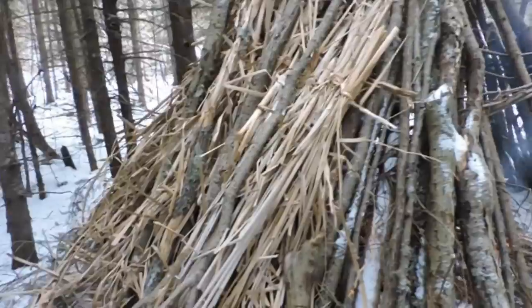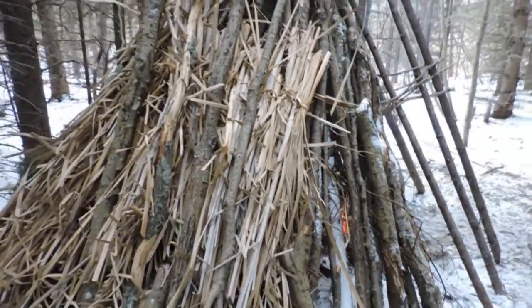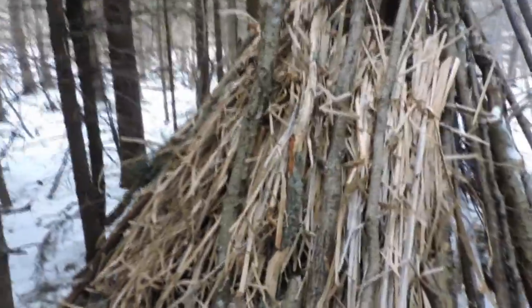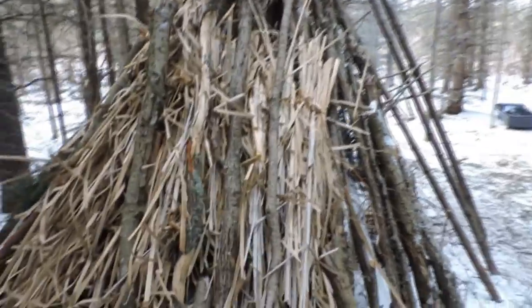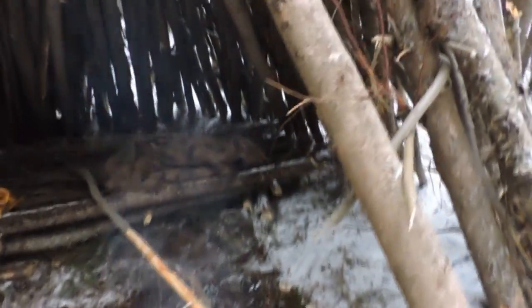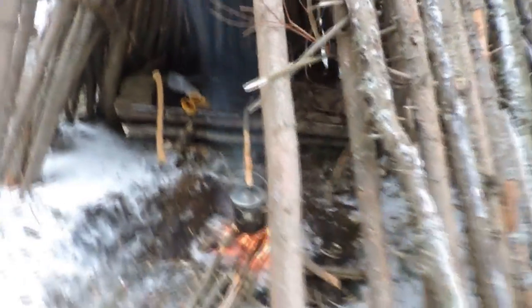This will be pretty much the last video for the wikiup shelter building. If I come back out here I'll be adding more wood and more cattails and hanging around, but the whole building phase is all done. So I've got a bed, got a roof, got walls and stuff. Alright guys, have a good one, bye!